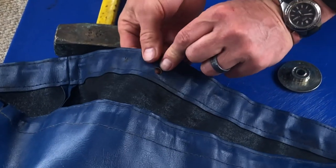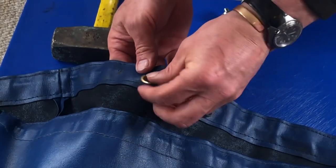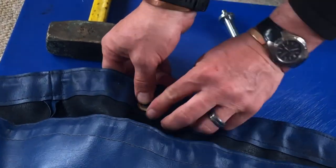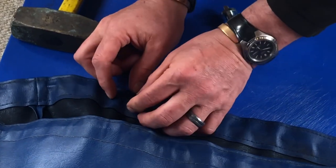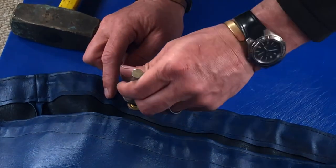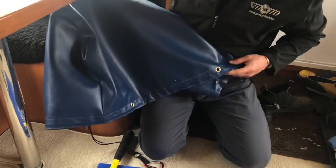Put the grommet through. I'm changing the order in which I'm doing things. And then we're going to line that up on the base, right there. Put our tool in, give it a whack. That's two on the back side. Nice.